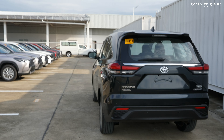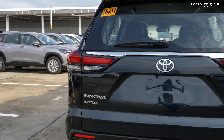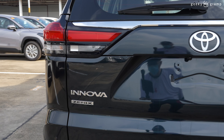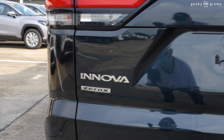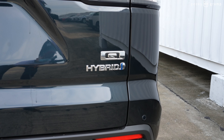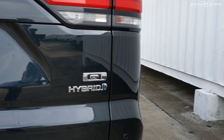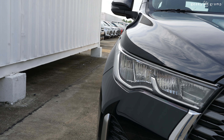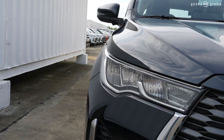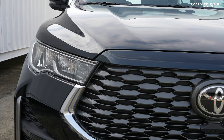It's windy out here — I hope the audio will not be too distorted. The new Innova Zenix is bigger than its predecessor, the current Innova. We'll go nearer and take a closer look at the headlamp. This is the headlamp, this is the front grille, and here we have the headlamp in detail.